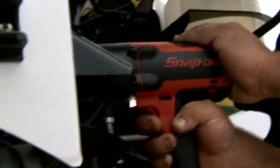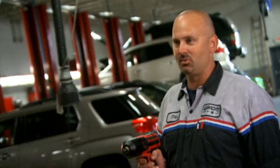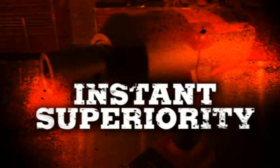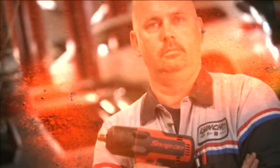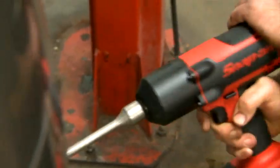Can you handle all that power? The power's there. The feel is there. Do you deserve the freedom of cordless? Snap-on's a quality tool company. Are you ready for an instant superiority complex? Instant. Superiority. Complex. Yeah. I thought so. The CT7850 Cordless Impact from Snap-on.